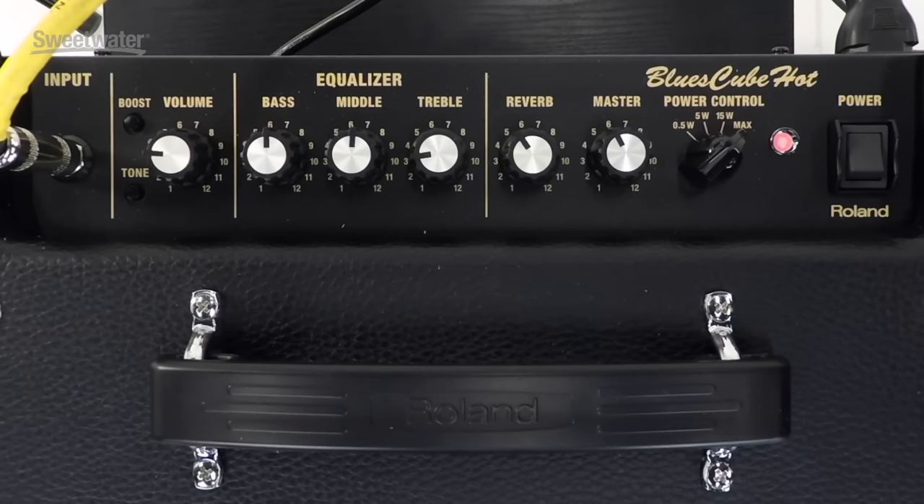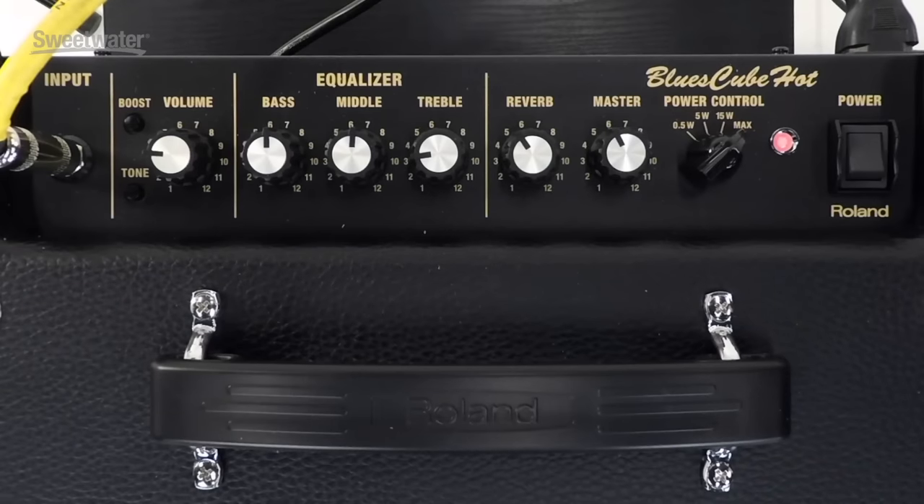The tone switch modifies the operation of the tone stack. We have three-band EQ — bass, treble, and middle. With the tone switch out, it's at one basic setting; when you push it in, you get different frequencies and different response. We also have built-in reverb as well as a master volume control. One of the most interesting features is the power control, which allows us to switch output power from 30 watts to 15 watts to 5 watts and all the way down to a half watt.